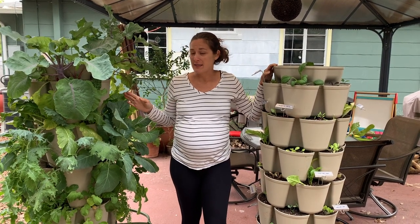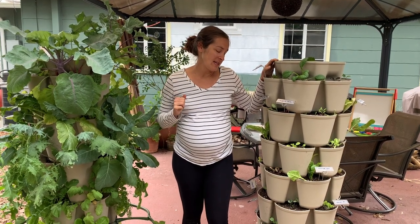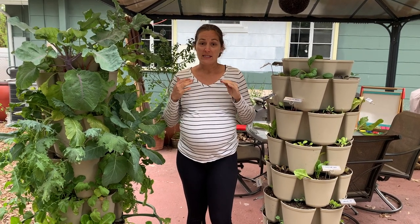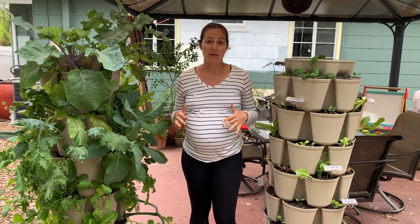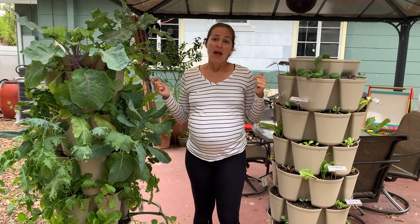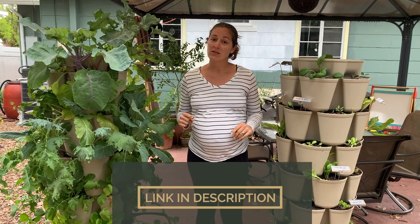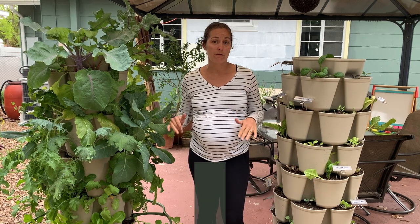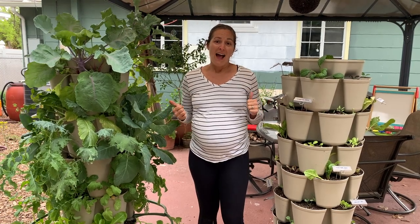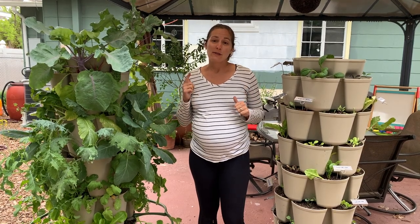I've been very pleased so far with the progress from the original, and I'm excited to see how the leaf tower does as well. I did decide to become an affiliate with Greenstock Vertical Gardens. If you're interested, head down below — I will have an affiliate link for $10 off your purchase of the Greenstock Vertical Gardens. I hope you enjoy growing in them as much as I have. I will be doing some update videos on different tips and tricks I've learned along the way, so stay tuned.